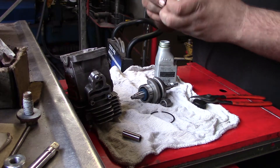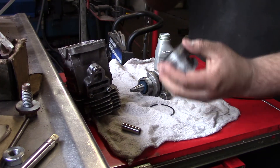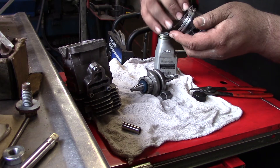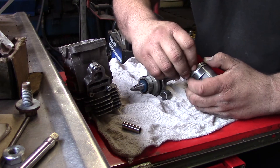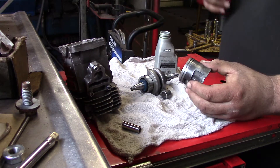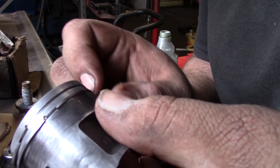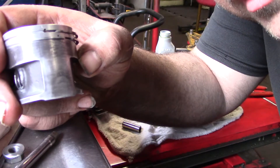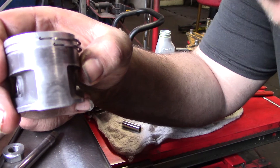Yep, it can be tricky sometimes when the rings are stiff. Yep, it's got a pin — you want the rings to seat right up against them, like that.